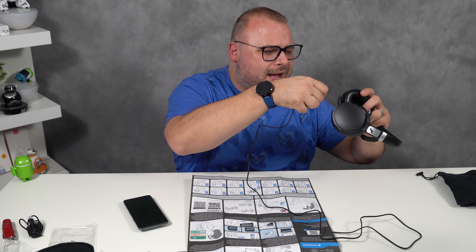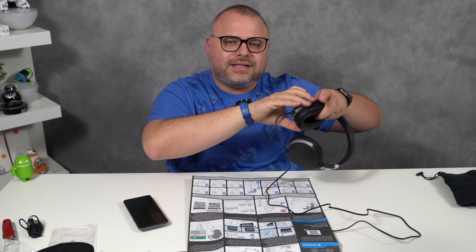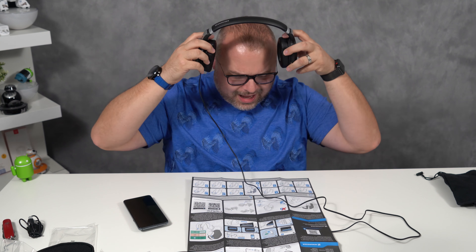But before we go, let's kick on that Quad DAC. A few moments later — it was phenomenal. The bass was there. The clarity was there. The treble was there. Everything was there. I'm so glad I plugged the wire. And I know what you guys are thinking, but Aaron, we're in a wireless world. Wireless does not always mean better. Remember that.